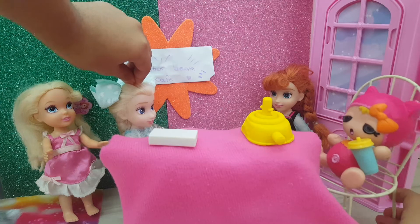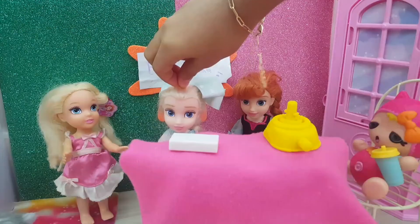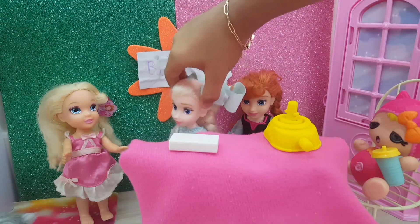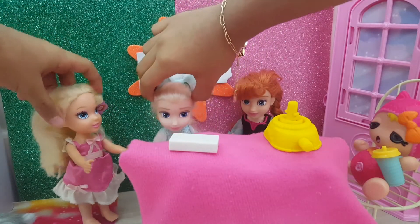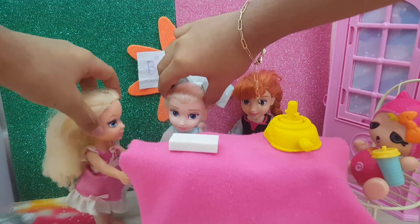Grandma? Badana? Bonanza? Oh! Maybe I can surprise Grandma Nanna and make some Grandma Nanna banana bread for her visit! Cool beans, that's so exciting, Dazzle! Can you remember how to make it?